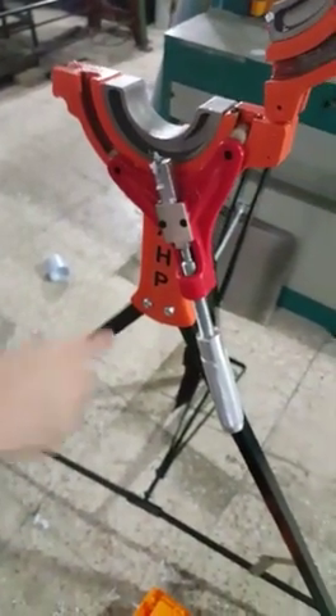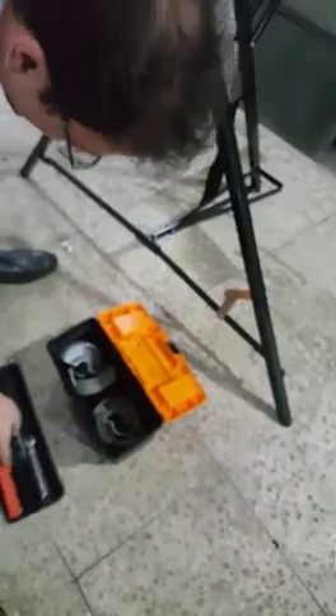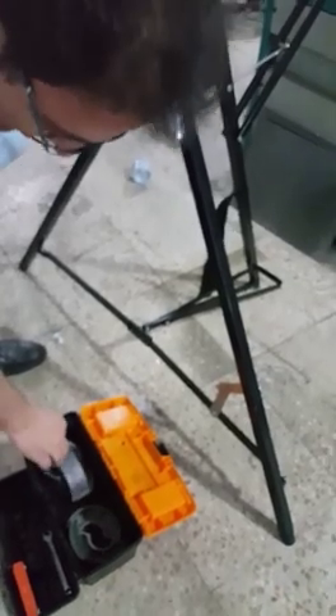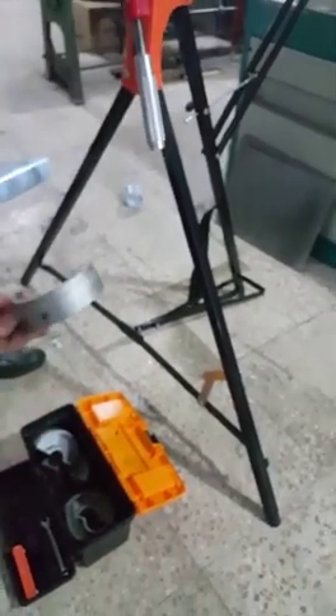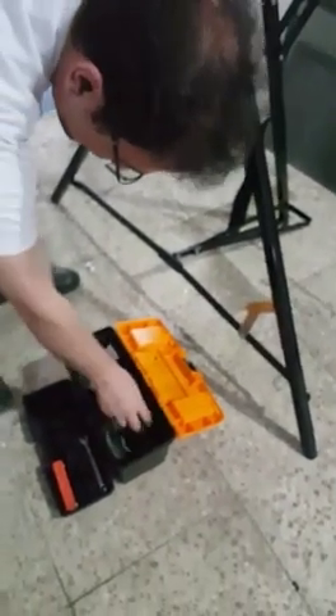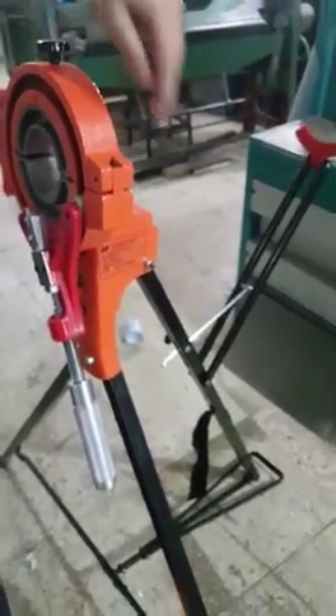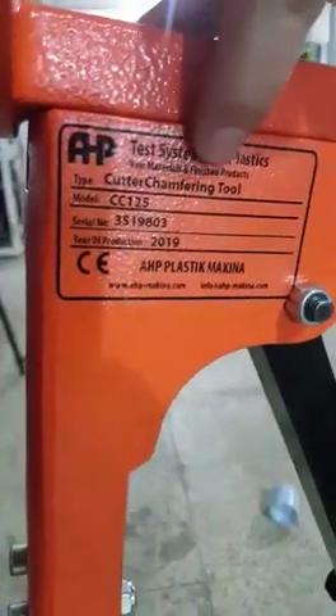The tool comes with tripod supports, the main body, a toolbox, keys, and reduction clamps — aluminum rings for each size. This model, up to 125 millimeter, includes rings for 50 millimeter, 110 millimeter, and 75 millimeter. This is the CC 125 cutter chamfering tool from AHP Company. Thank you.